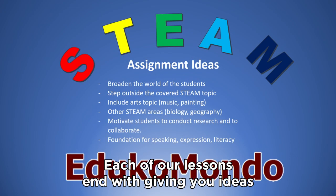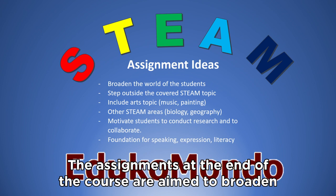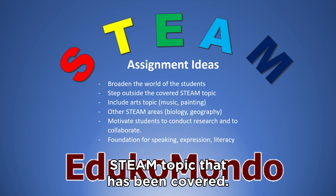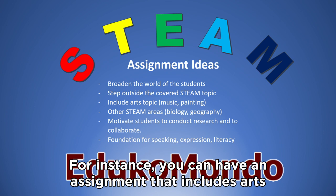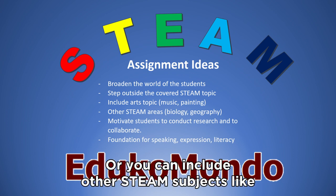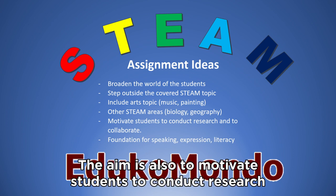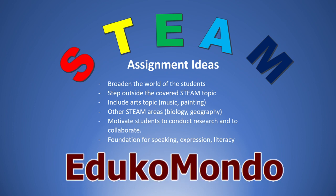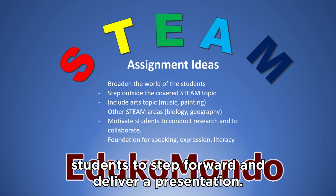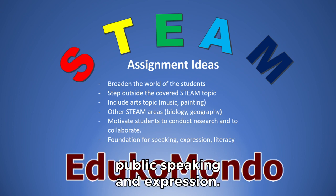Each of our lessons ends with giving you ideas for an assignment. The assignments are aimed to broaden the world of the students by asking them to step outside of the STEAM topic that has been covered — for instance, including arts topics like music or painting, or other STEAM subjects like biology or geography. The aim is also to motivate students to conduct research and continue to work together. You can start the following class by asking a group of students to deliver a presentation, which will build their confidence and lay the foundation for public speaking.